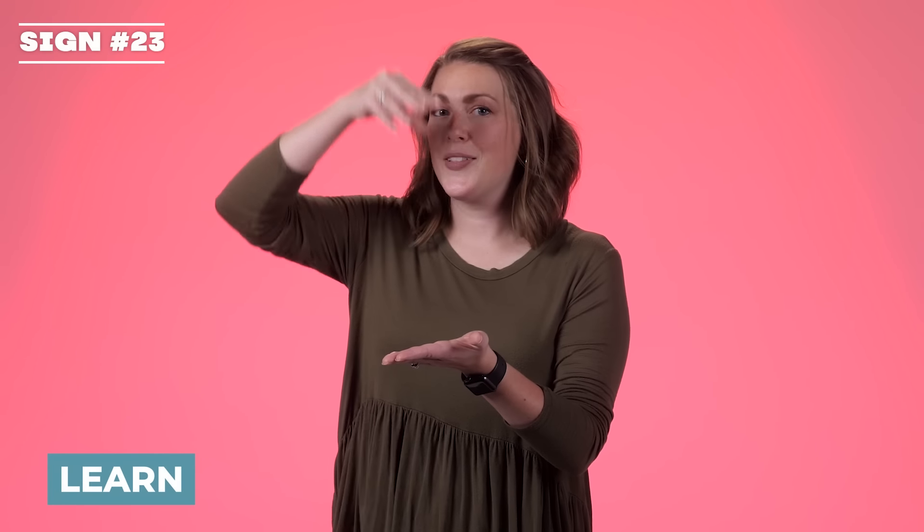Learn. You're picking up something and putting it in your head. Learn.